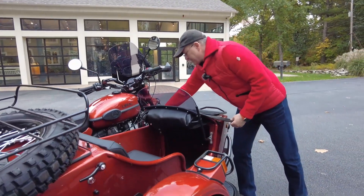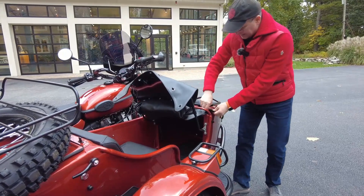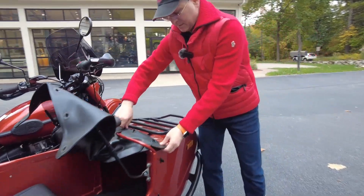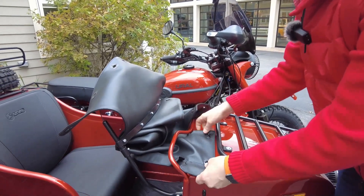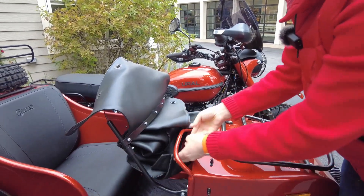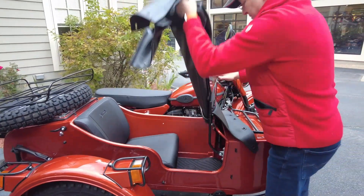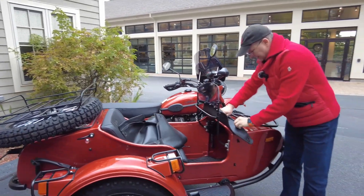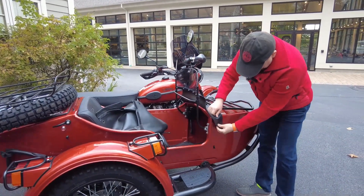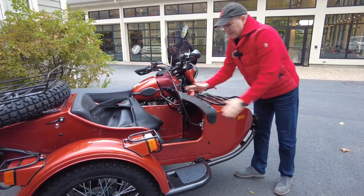The other option: you lift up the apron. Now we are going to remove the tonneau cover and remove it off the bike altogether. And now I'm going to reattach the apron — and there it is.